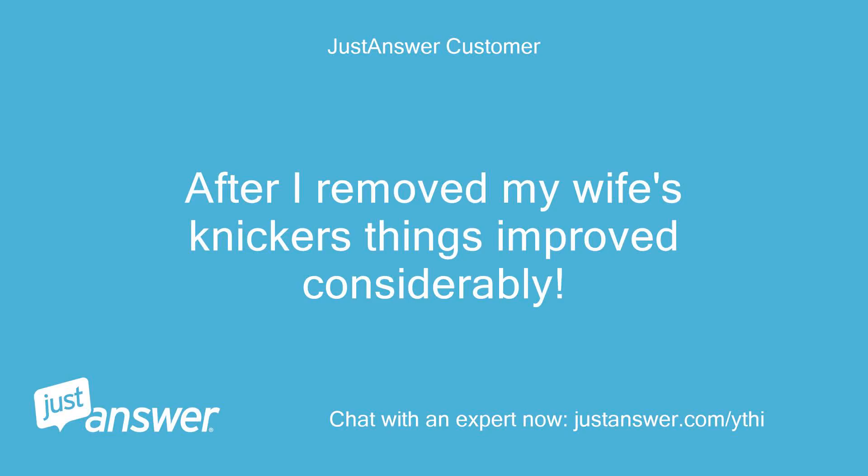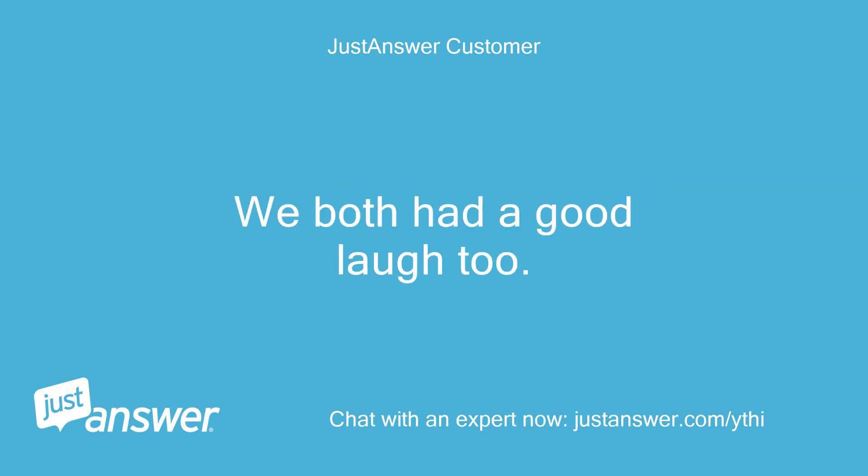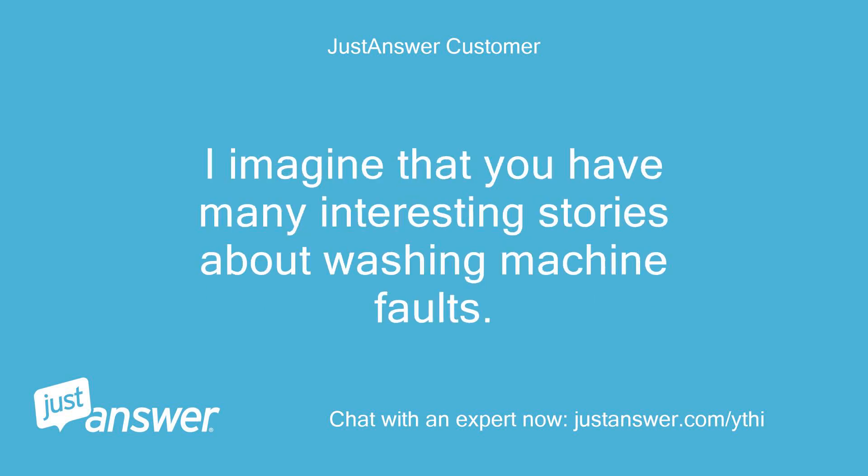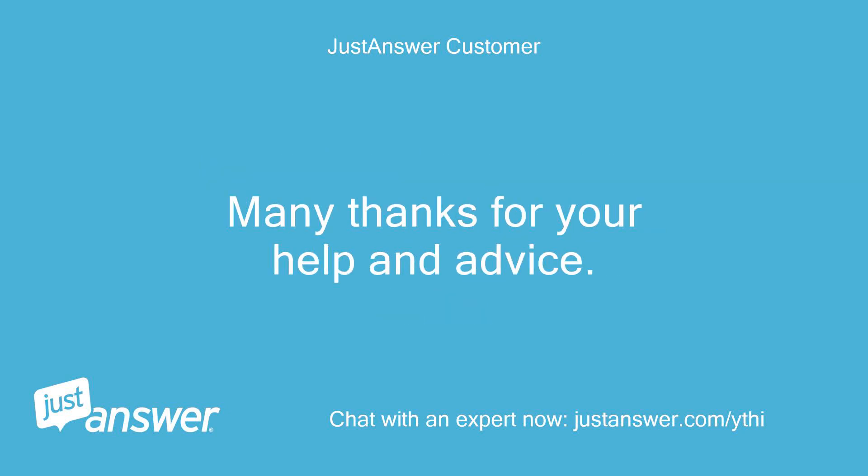After I removed my wife's knickers, things improved considerably! We both had a good laugh too. The sump hose was indeed blocked at the top as you had suspected. I imagine that you have many interesting stories about washing machine faults. Many thanks for your help and advice.